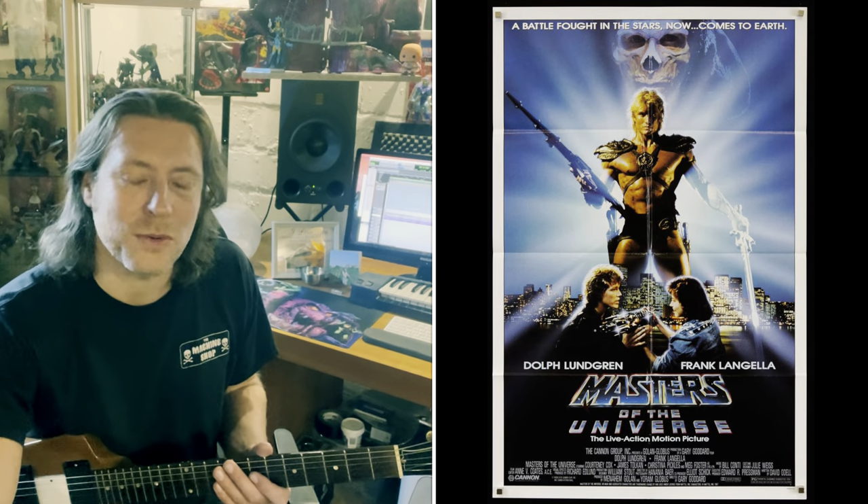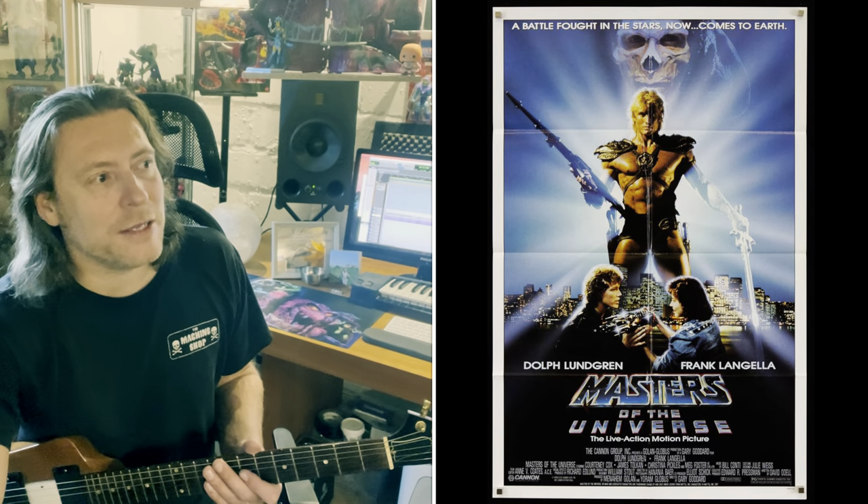My parents didn't have a VCR in the 80s, so I had to wait until one of my friends got the chance to rent the movie. I know that I had seen the Masters of the Universe poster for weeks already at my local video store, and I just couldn't wait to see the movie.